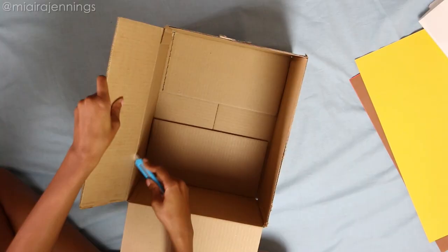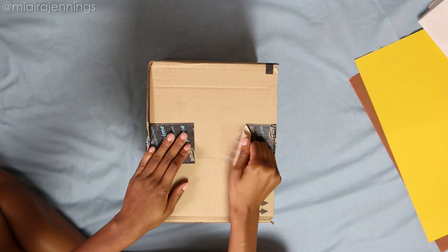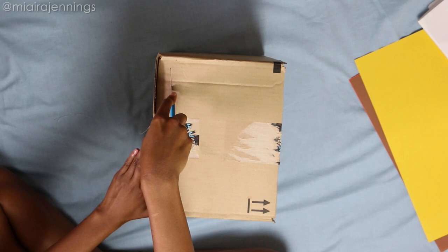Now that the flaps are off, it's time to work on the open panels. Starting on one side of the box, I'm just peeling off some of this tape to make it easier to cut, and then once that tape is off I'm making my first incision along the edge about an inch in. Now I'm rotating the box and doing the same exact thing along the remaining three edges.